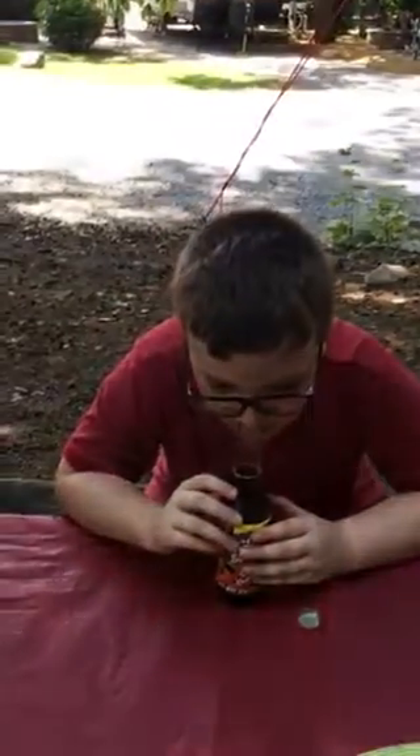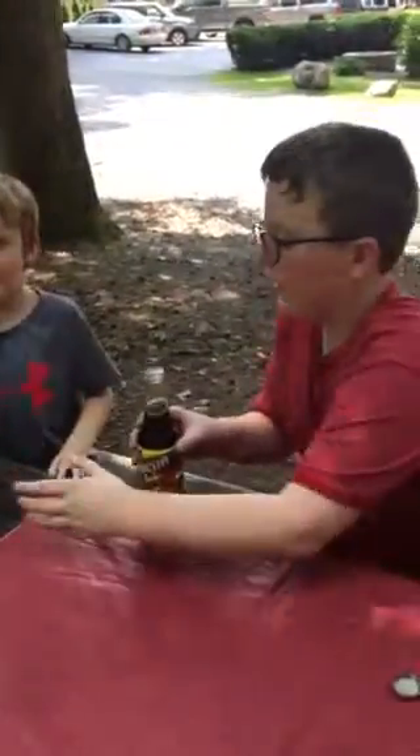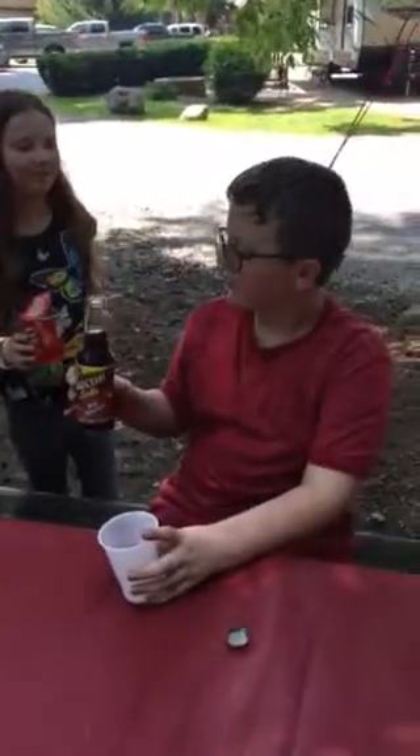Let's do a smell test. What's it smell like? You can smell the chocolate and there's like burnt bacon with it. David, you smell it. It smells like burnt bacon with chocolate. Julie, give it a whiff. It smells like chocolate and bacon.